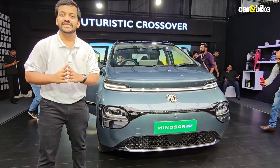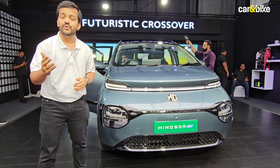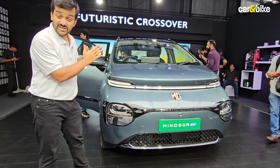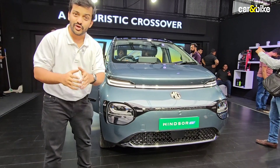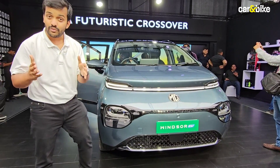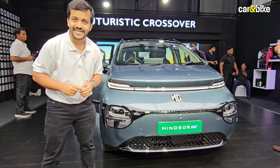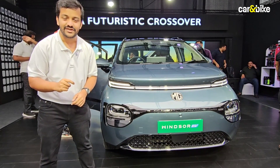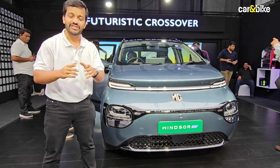What do you make of this subscription plan? Do you think it's a smart way to get customers into the showroom? Let us know your thoughts on the Windsor's design, styling, features, and interior in the comments section. If you found this video informative and enjoyed watching it, please give us a thumbs up. And if you know somebody who would be interested in the Windsor EV, please share this video with them.